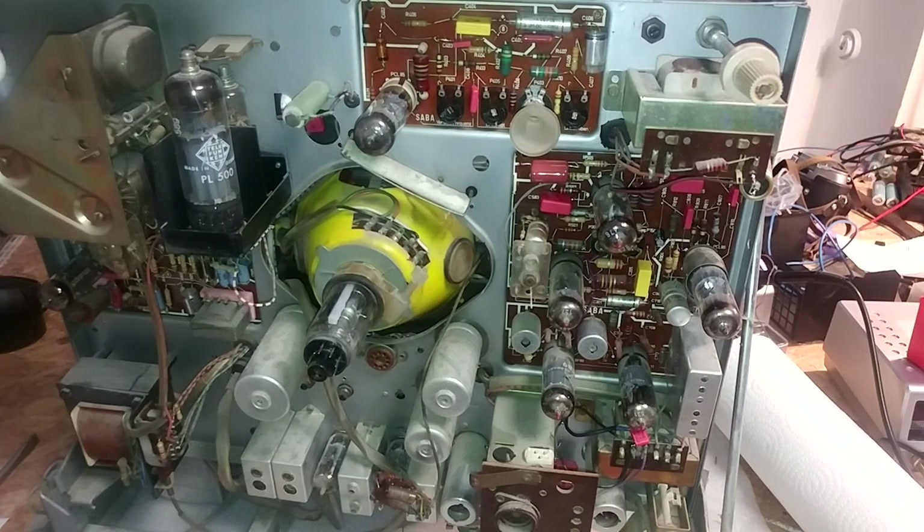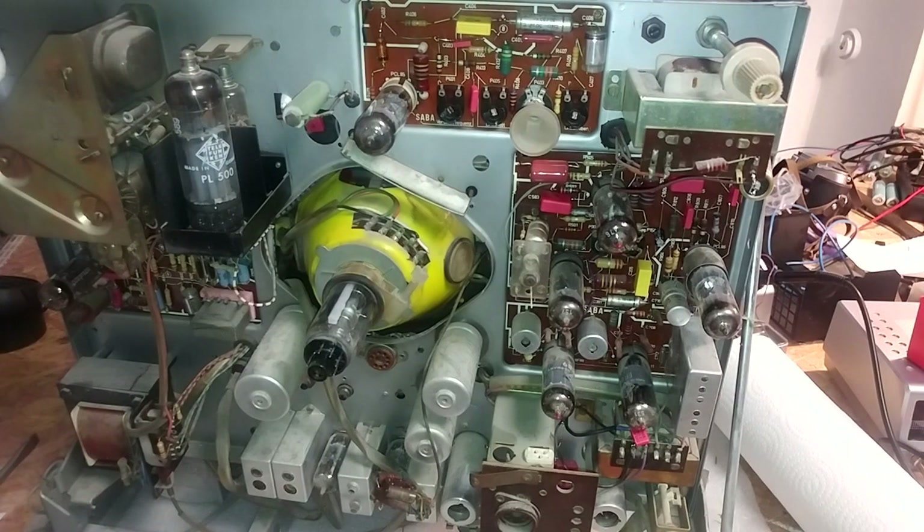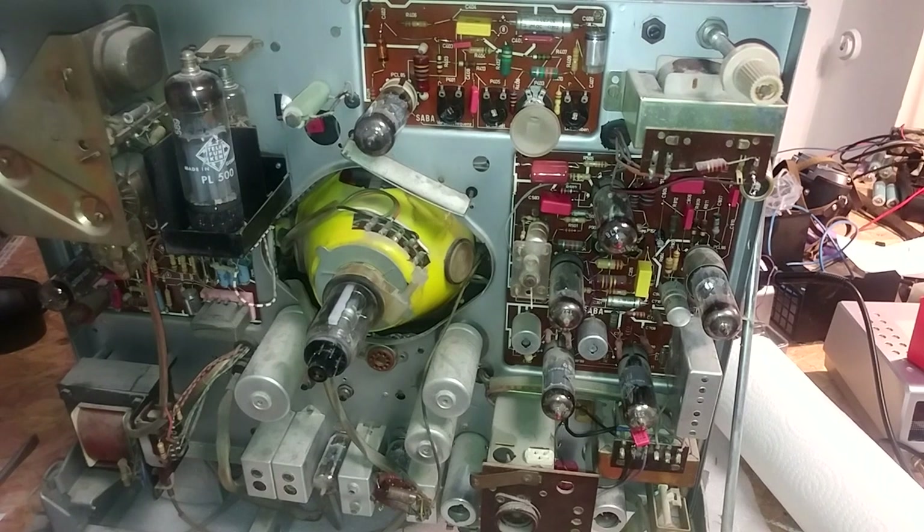When you power the tube up and it gets warm, you can test it again and you'll get some diode-like effects — it will become conductive in one direction but not the other, which is fine. Then let it cool down again and test again to see if it hasn't developed any shorts. The way I tested these: heated the tubes up, let them sit a few minutes, got those diode-like effects, let them cool down until they were cold enough to touch, tested again, and none of the pins except the heater had continuity — which is exactly what these tubes should do.